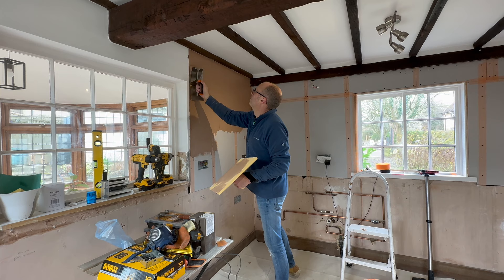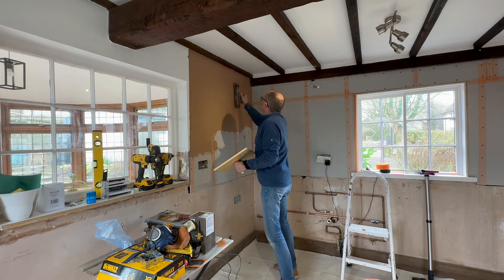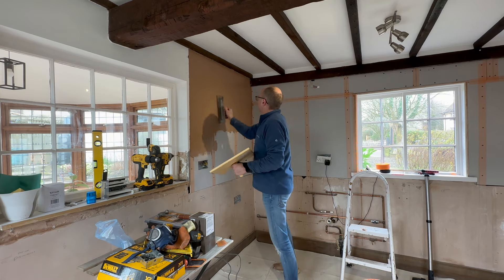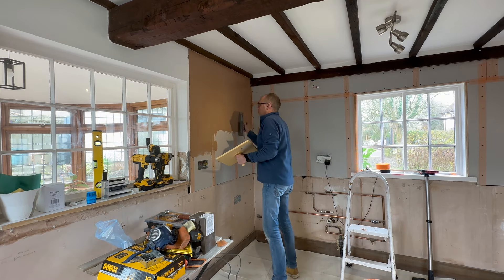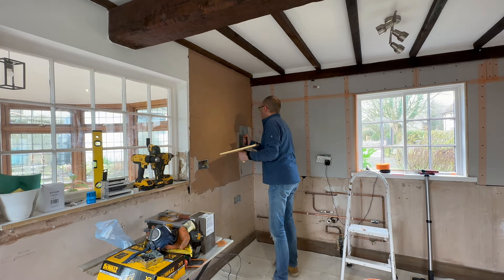It makes you realise how good professional plasterers are that do this every day - this is not easy at all. I'd do this for myself but I certainly wouldn't do it in anybody else's house. It's something I've always wanted to try, so I had to give it a go.